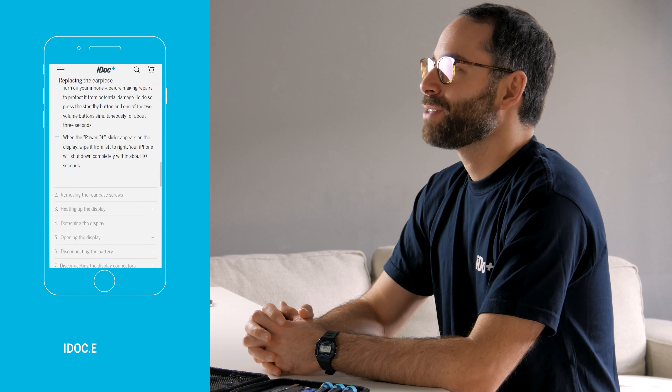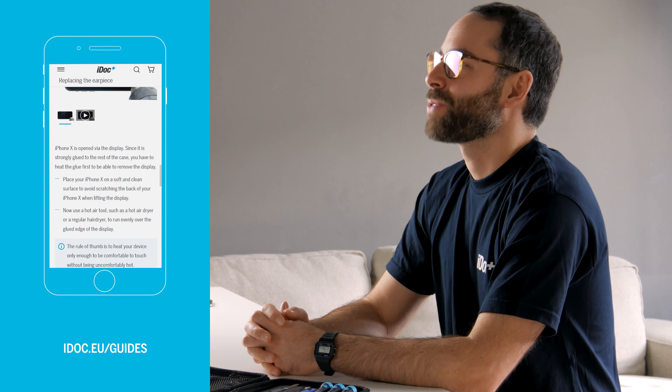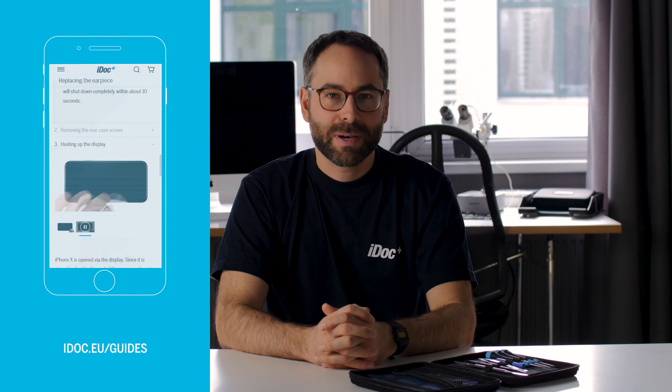Hi, I'm Marco from iDoc. In this video we show you the most important tips and tricks for your smartphone repairs. On YouTube and on our website you can find many repair instructions for the most common smartphone models. You can find the right tools and spare parts for your repair in our online store.